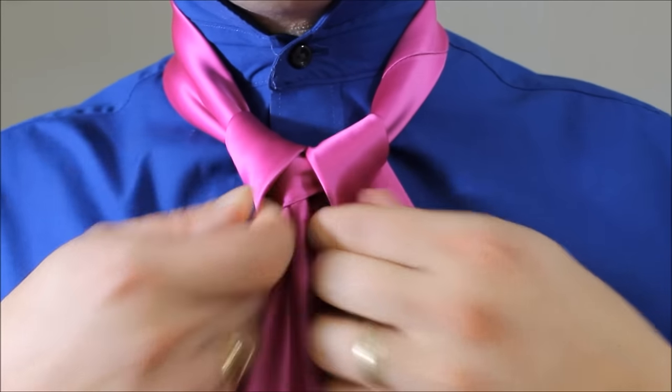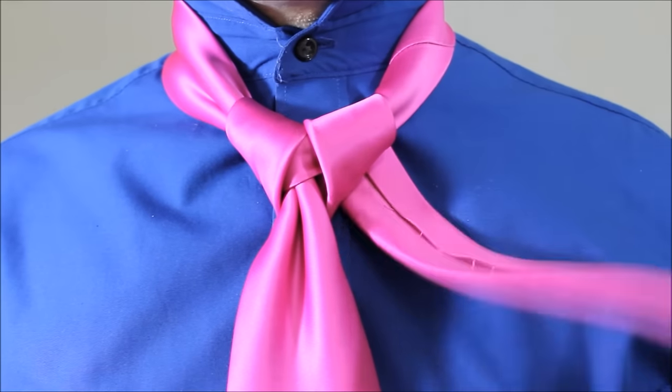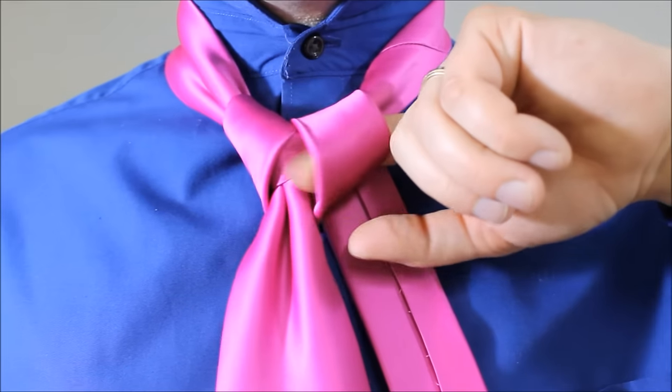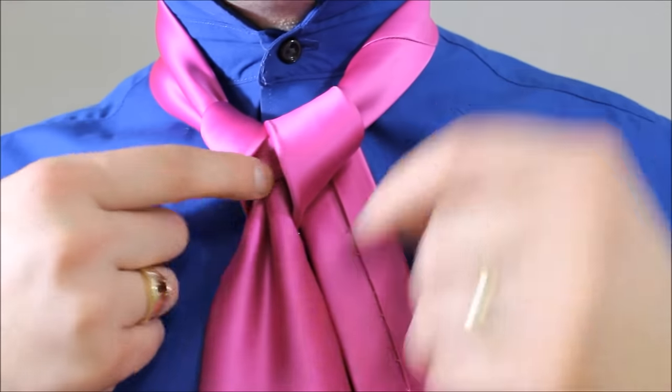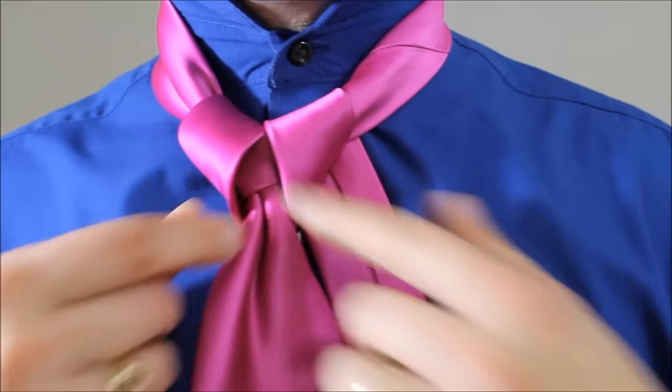I haven't tightened this up — I've left it loose. We're going to take the little end and feed it through the two loops. I'm going to do one at a time, then tighten it, and then feed it up through the second one.